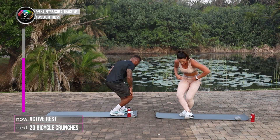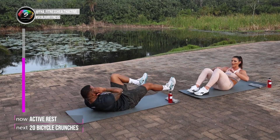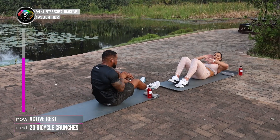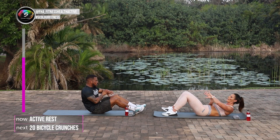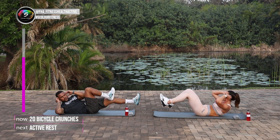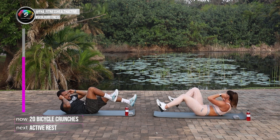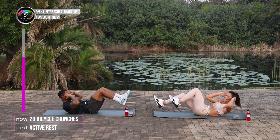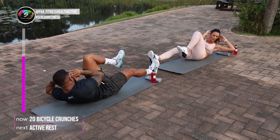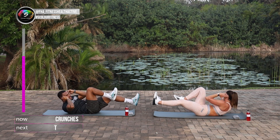Get down so long. Remember guys, when you bicycle crunch, take it nice and slow. One rep at a time. And 3, 2, 1, and let's go. Twenty reps guys. 2, 3, 4, 5, 6, 7, 8, 9. Nice straight kicks. Eleven, twelve, thirteen, fourteen, fifteen, sixteen, seventeen, eighteen, nineteen, twenty.